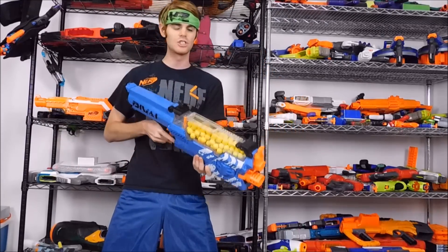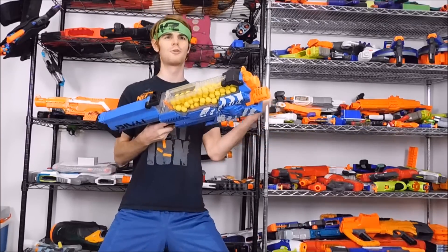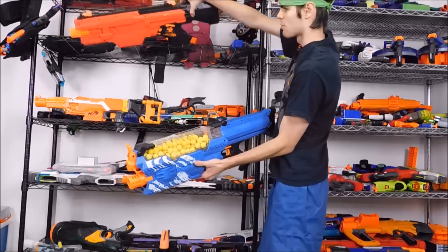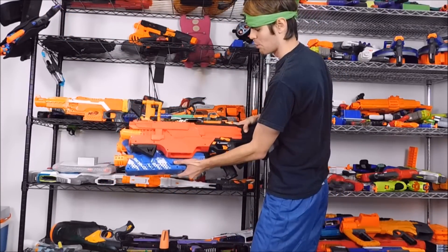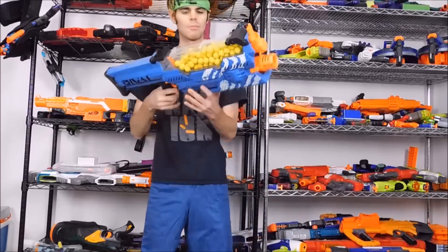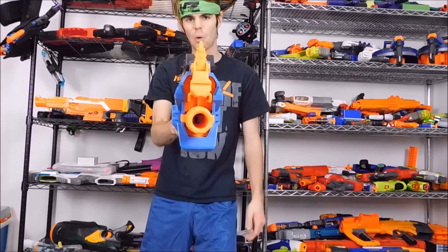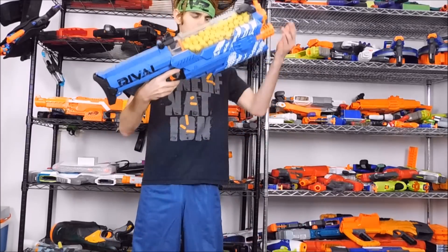Powered by 6D batteries, this launches Rival rounds in full auto — glorious full auto. That reminds me a lot of the Chaos. We will of course be doing a full comparison of these two since they're very similar. This is a horizontal flywheel system that delivers the hits, and it still has a hop-up flap up here.